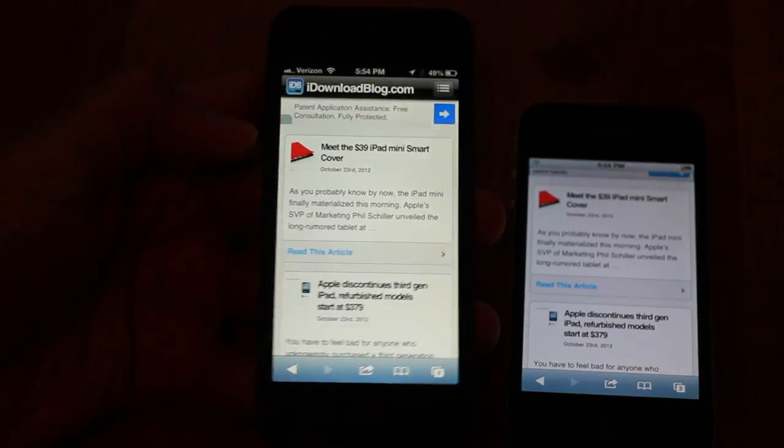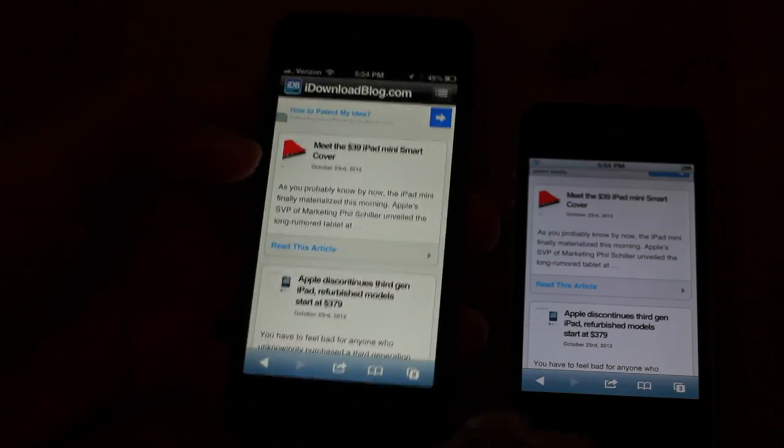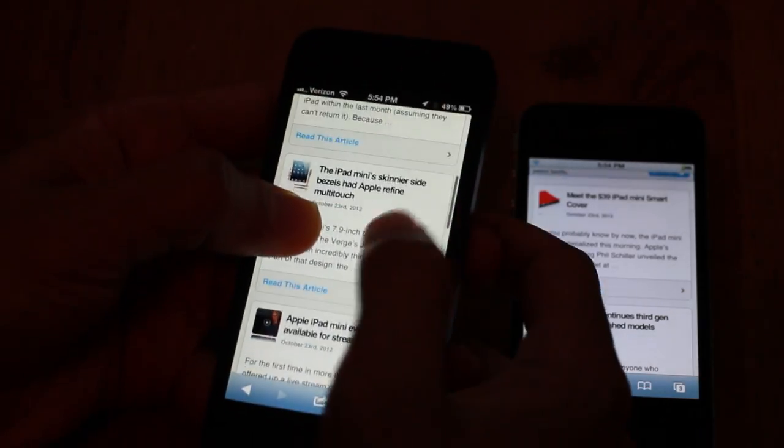Now watch on iOS 6 on my iPhone 5. I'm going to do the same exact thing — place my left thumb on the screen — and look, I can still scroll.